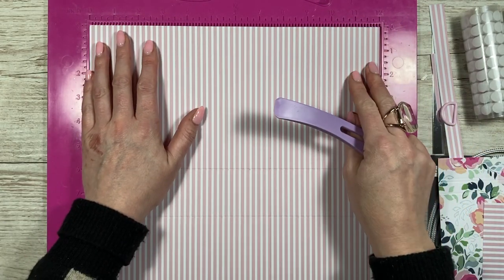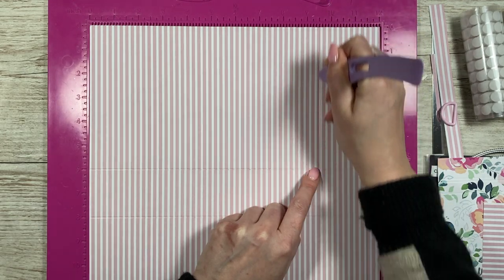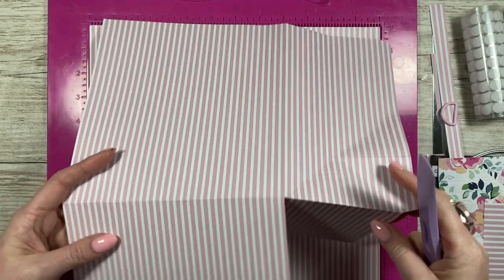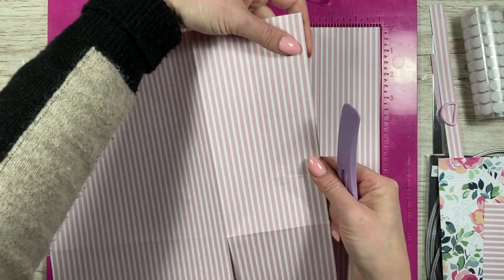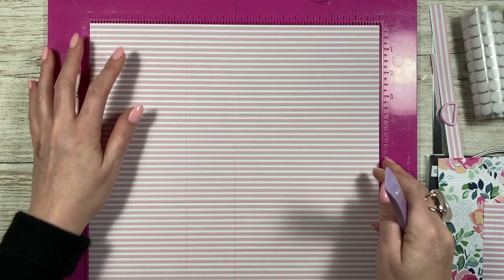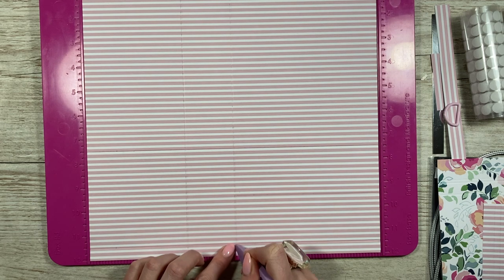Pop it back along the original side and score at nine and a half down to that score line at six inches. This one here is the front - you can see it doesn't have that six inch score line, it's just got the four inch which is the base. But you will want to add that six inch score line just to this half here. So if you fold in, you can see where the little tab is - on one piece it's scored the six all the way through, on the other you go from the bottom at six past the first score line to meet the bottom of that score line.